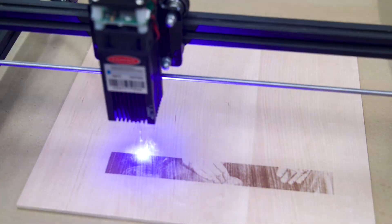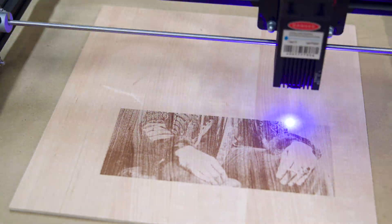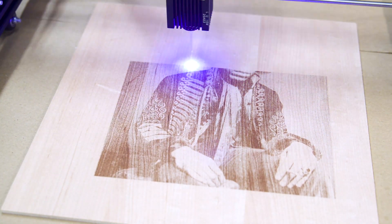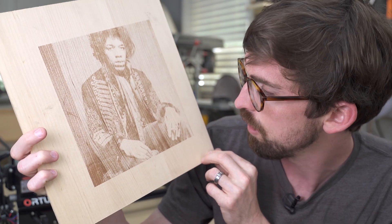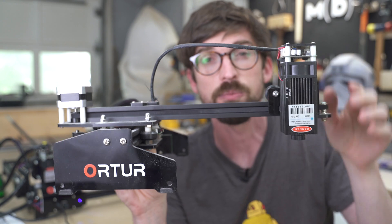So version two means there's a version one. The version one is a lot smaller in terms of the actual engrave area. If you want to get more information about that one, I've done a full review on it as well — we're going to jump into that right now so you can compare it to version two. So until next time, go make or break something in your shop. See you guys.